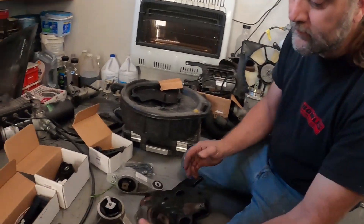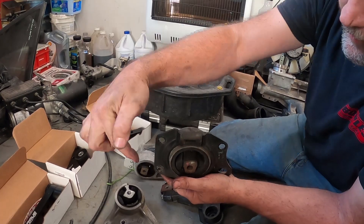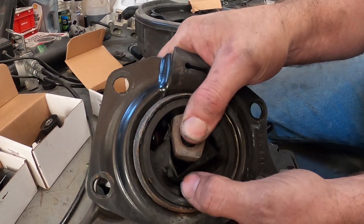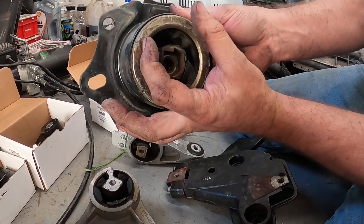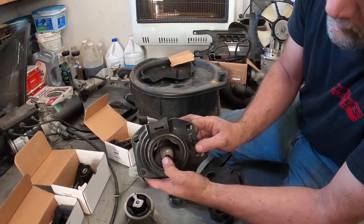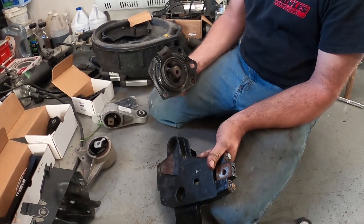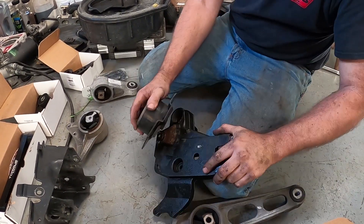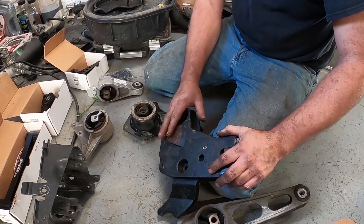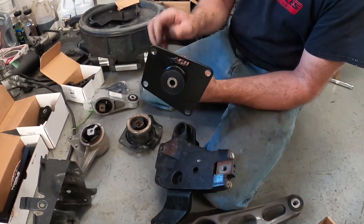This is the center mount — this is the fourth mount. If you're looking down from the front of your motor, this is on the passenger front. You can see this one is torn. A lot of times you'll look through that side hole and it will be sagged down. The way this is shaped, here's your side bracket — this slides down into that and holds it in place. Now we're upgrading to the AGP solid fourth mount.